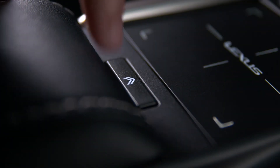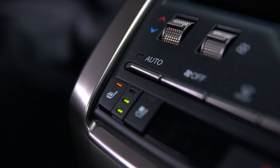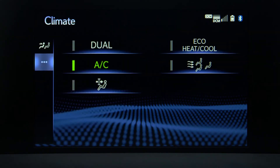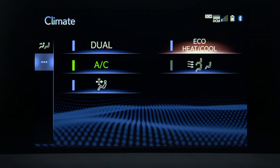Green indicator lights between these buttons indicate the set level. Pressing the sub function button allows you to select auto modes for each. To view other climate settings, select options. The climate options screen provides access to turn system features on and off, like dual mode, AC, cabin pollen filter, eco heat/cool, and S-flow.